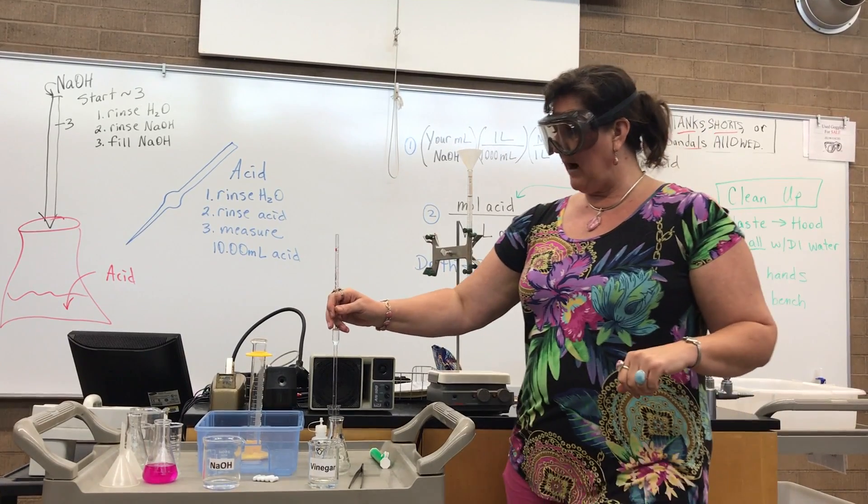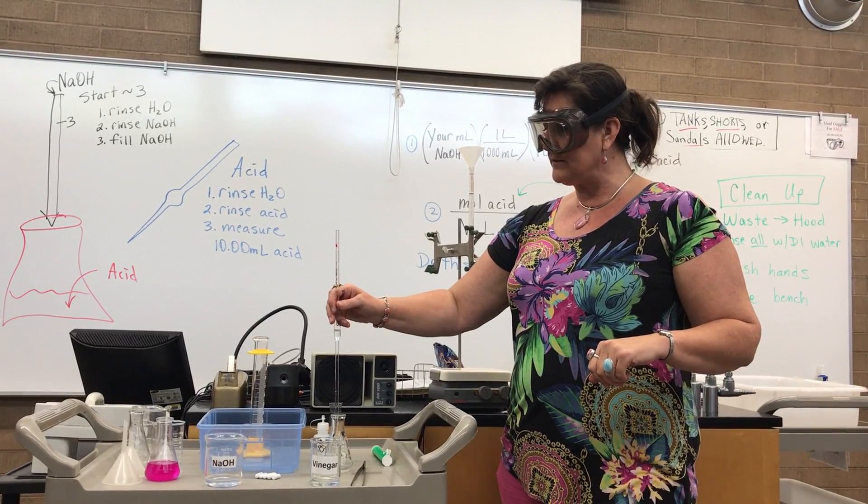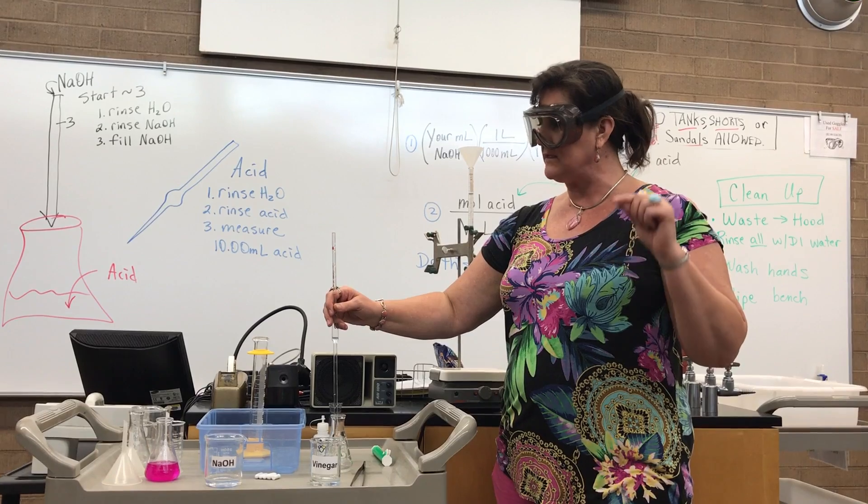And then let it go into the Erlenmeyer flask. So now in my Erlenmeyer flask, I have 10.00 milliliters of vinegar, which is the acid.